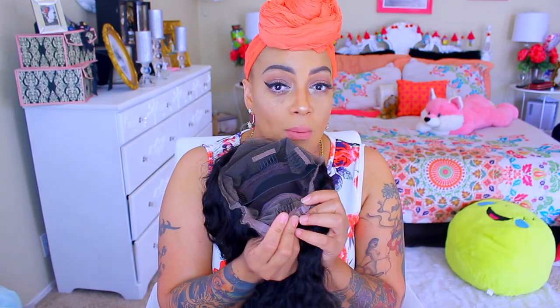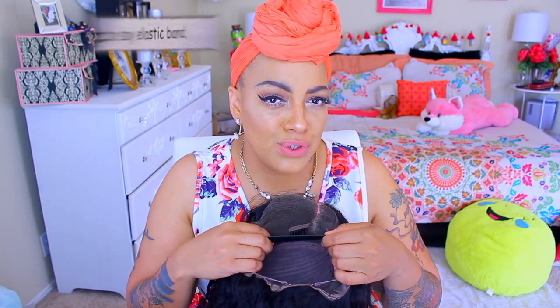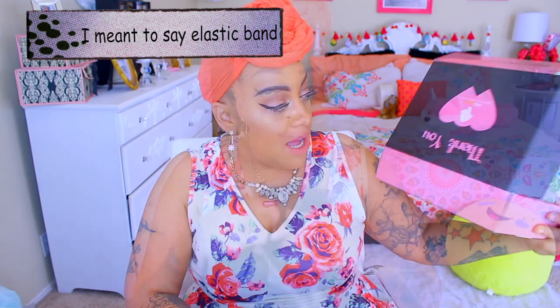Hey love! So this part of the video is going to be strange to do without hearing my voice, but as you can see, this is a 360 lace frontal. It does have the combs and the adjustable straps, and your girl did create an elastic wig and sew it down in this wig. All of your units will come in this cute pink and black box, and I did receive some flexi rods.